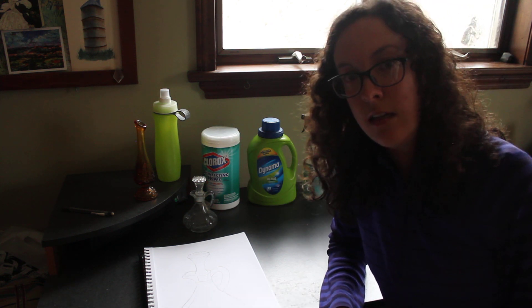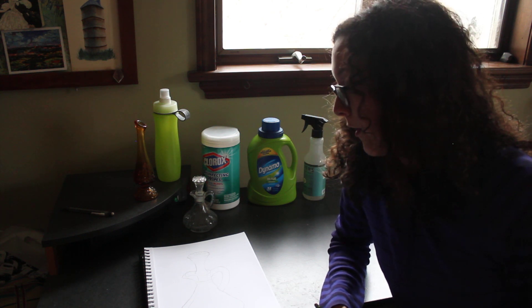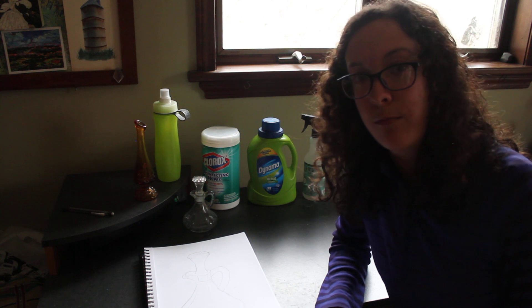Drawing is really about seeing. So if you take the time and really look at what object you're drawing, it will help you very much in your drawing.